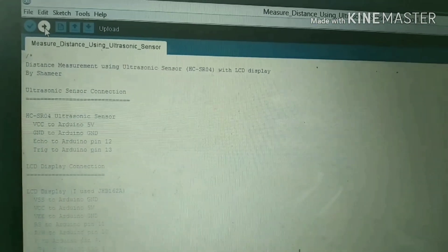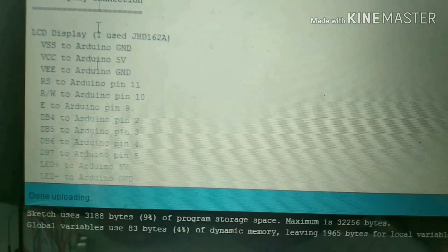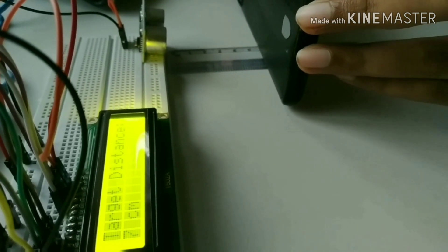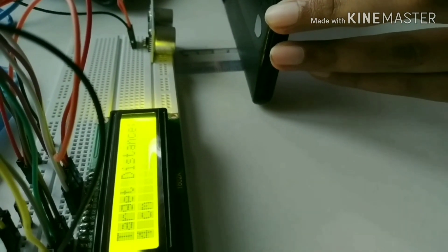Now we need to upload the code. To know more about the Arduino IDE, please check the video given in the description box. Now we can see the target distance of the moving object displayed on the LCD.